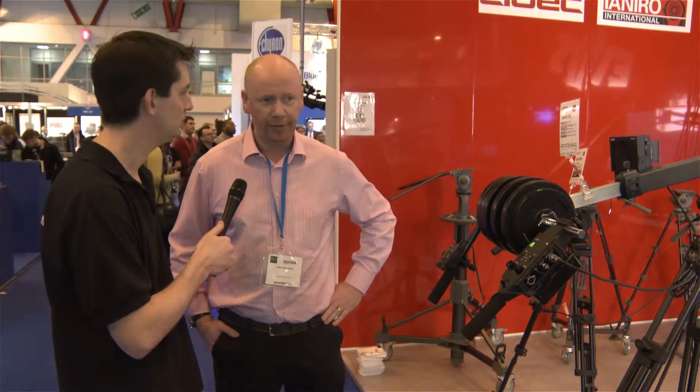We're here with Nick from INRO. Most shows we go to, we tend to catch up with Nick and he shows us a particular product that they're showing amongst the hundreds of other products at the show. Today we're looking at a jib system. This jib is not available yet — it will be available from about the end of July. And they've had a very successful selling jib, which is called the JB30.